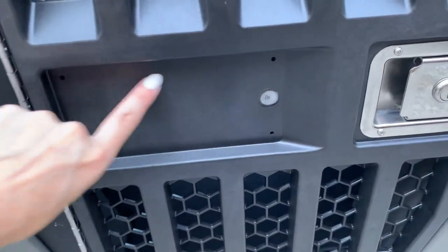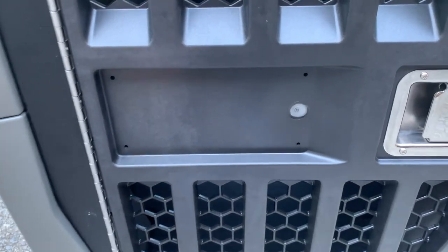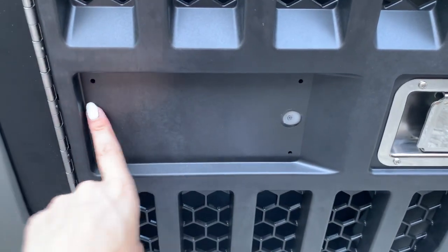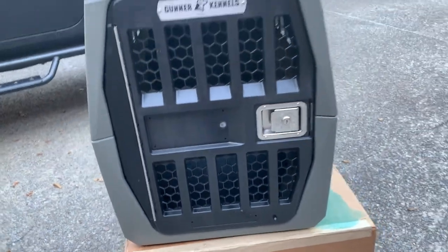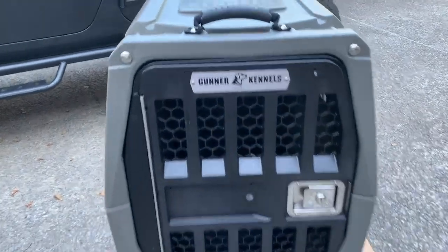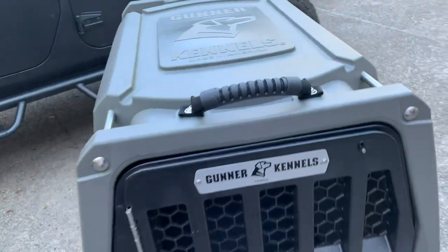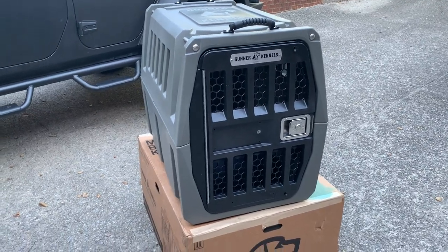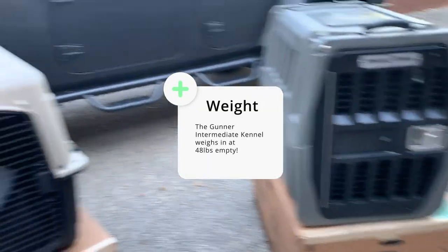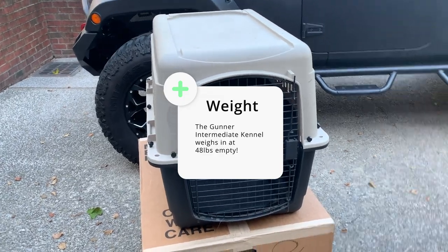If you're wondering what this blank spot is here, you can custom order a nameplate. So I'm going to custom order some plates that say Riot, Fury, and whatever we name this new puppy. You've got these really nice heavy-duty straps here, which you're going to need because this is a pretty heavy kennel. A lot heavier than these typical plastic crates that I am used to.